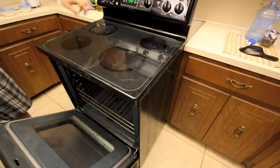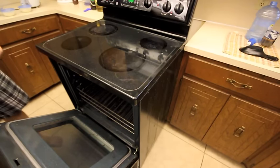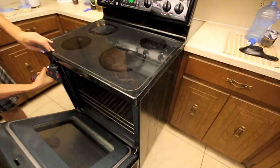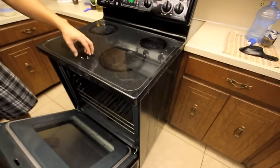First of all, remember to turn off the power. Unplug the electric wire from the back. Let's take out the screws. All of these range stoves have two screws underneath here — one screw, two screws.